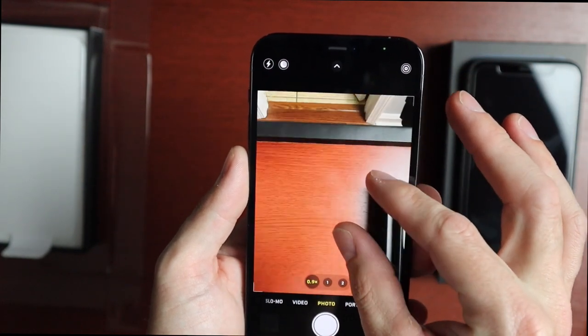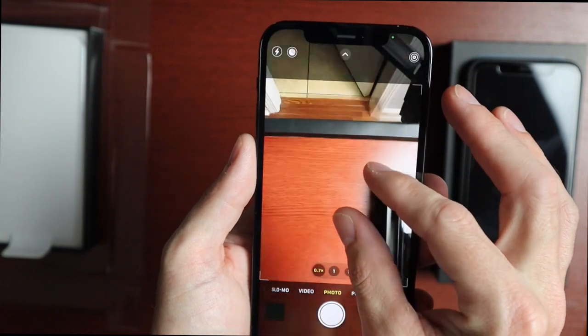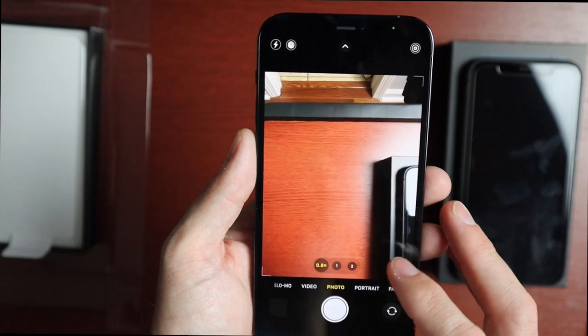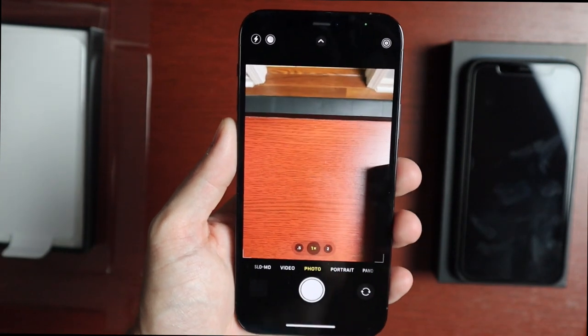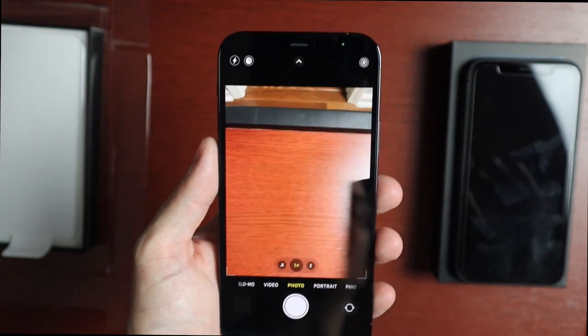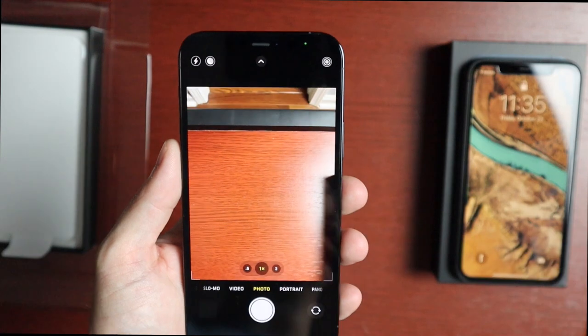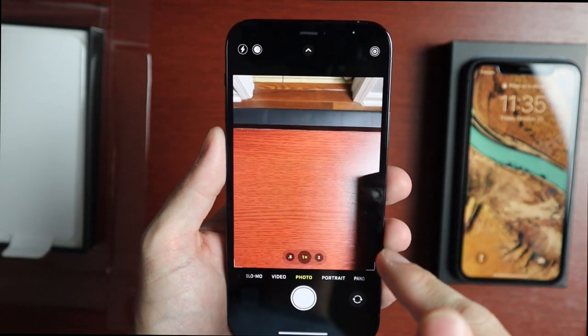With the Pro you get ultra-wide, standard, and telephoto, which makes zooming so much better. For example, when I went to the zoo I couldn't get good pictures because the 11 just doesn't have a good zoom. If you're the type of person who zooms in on things, this is the one to get.